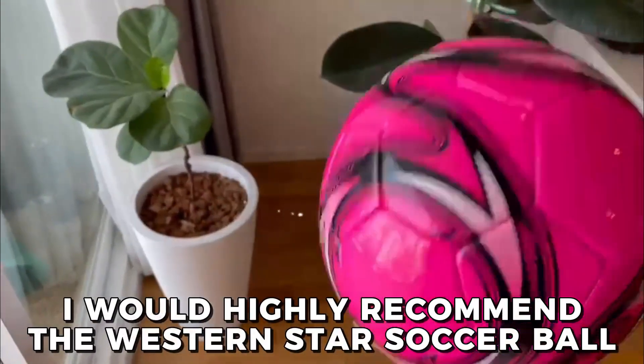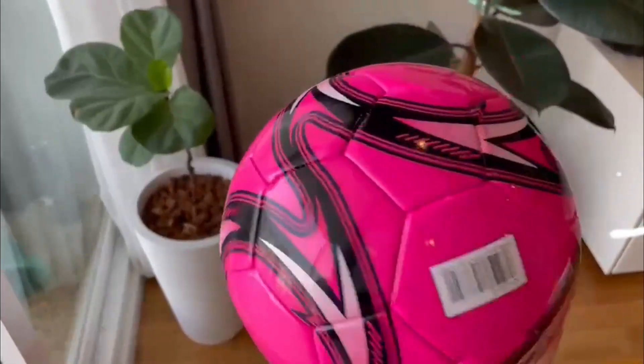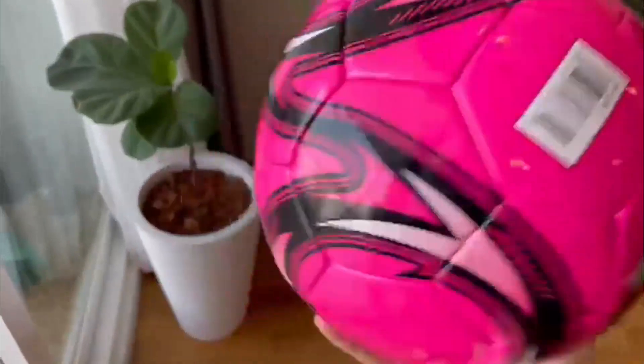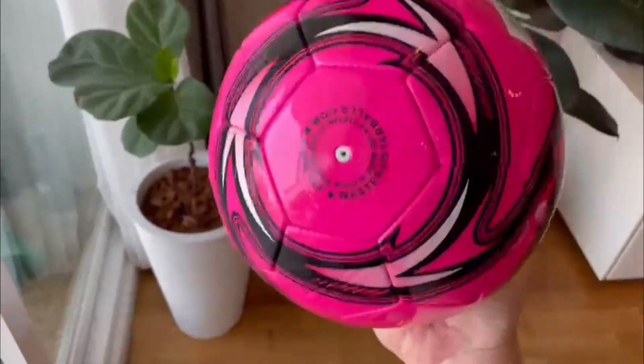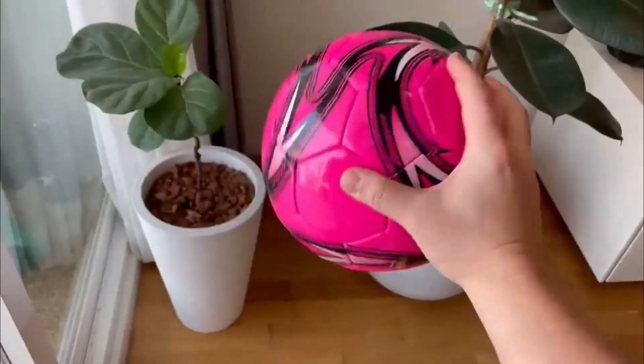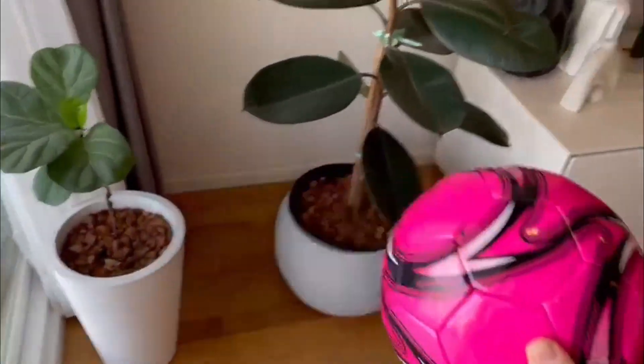Overall, I would highly recommend the Western Star Soccer Ball to anyone who enjoys playing soccer, whether you're a beginner or a seasoned player. This ball has been a great addition to our soccer gear and I know it will continue to be for years to come. Thanks for watching and I hope this review has been helpful to you.